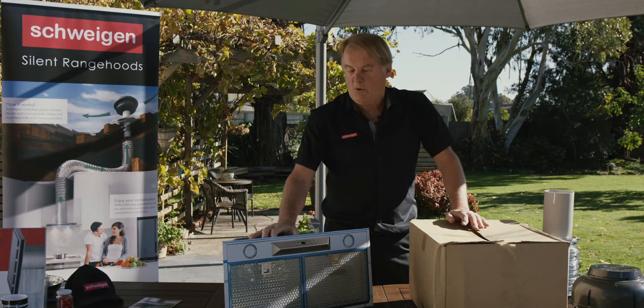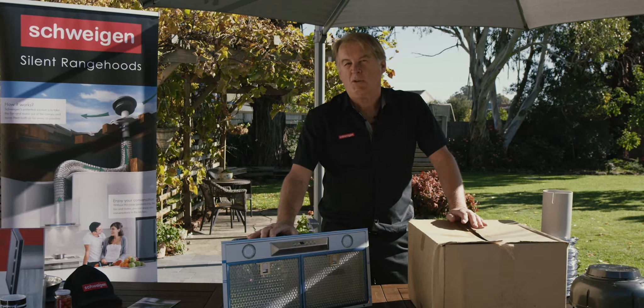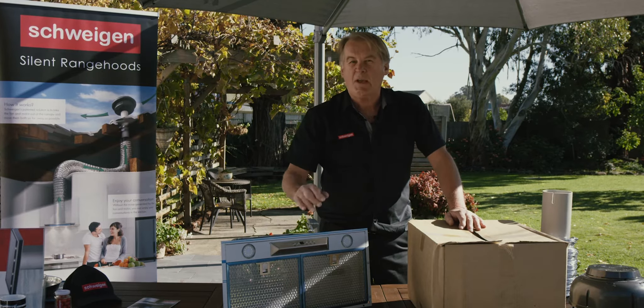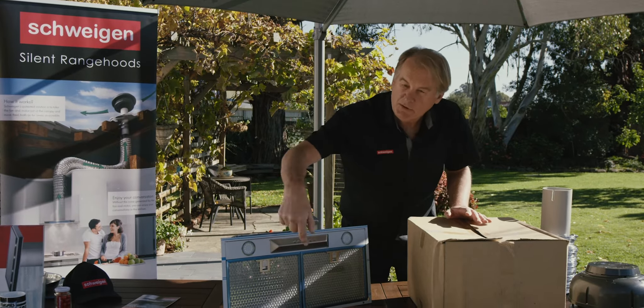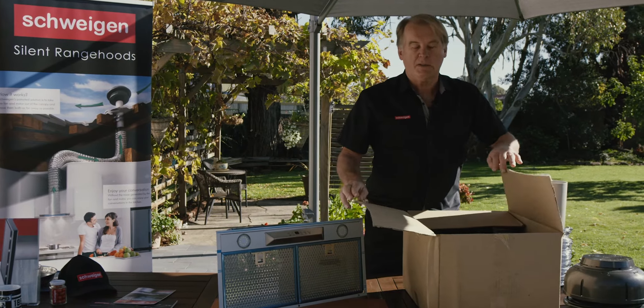You've chosen your 60 centimeter range hood and picked one of Swagen's two smaller motors, a 650 or the 900. So what do you get in the box? There will be two boxes. One will contain your range hood — make sure you take all the film off. The second one contains the motor.